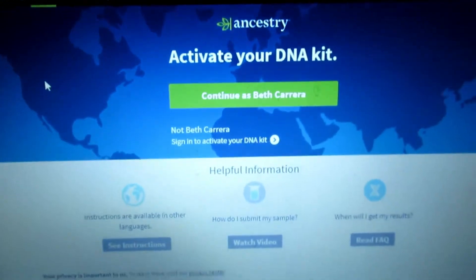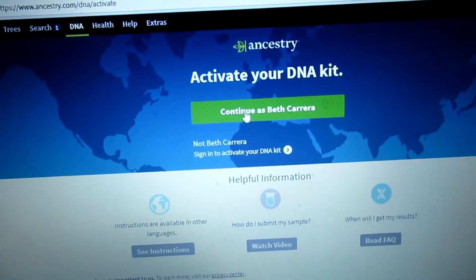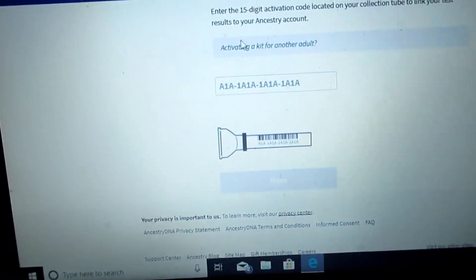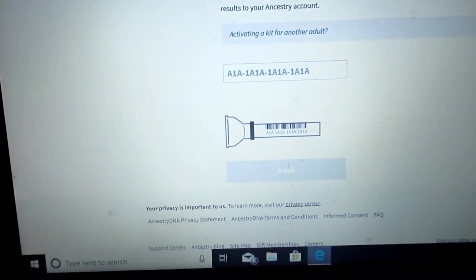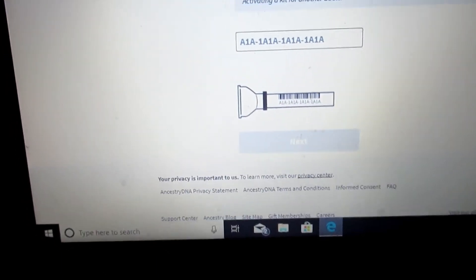Now I'll show you what's going on with Noah's step by step, right from the beginning, which I forgot to do with mine. So you go on to your Ancestry profile — I already made one. You can see it says 'Activate your kit,' so I'm going to press 'Activate my kit.' It says enter the activation code, and it says activating for another adult, but I'm doing it for a child.